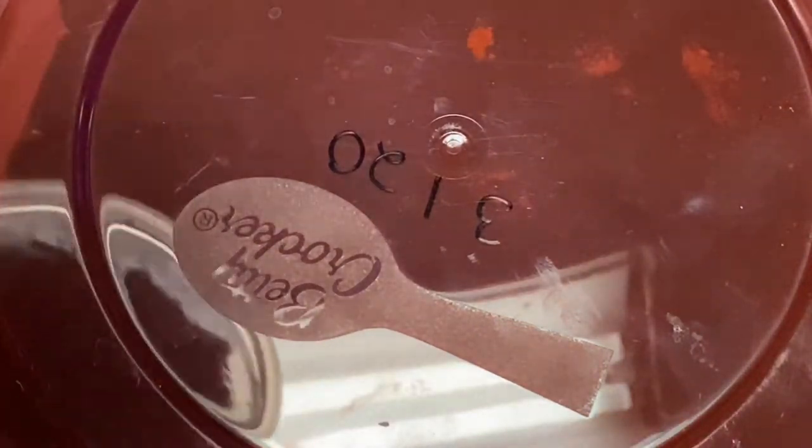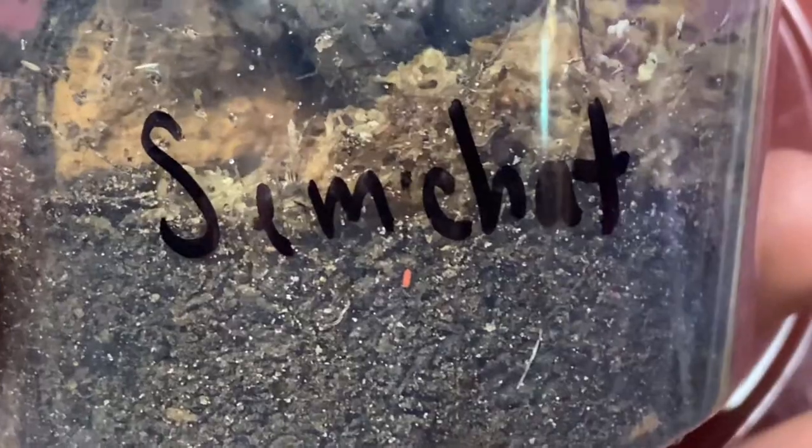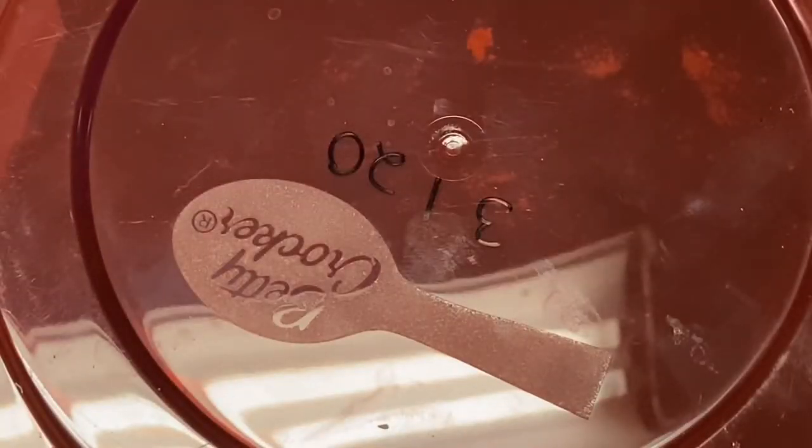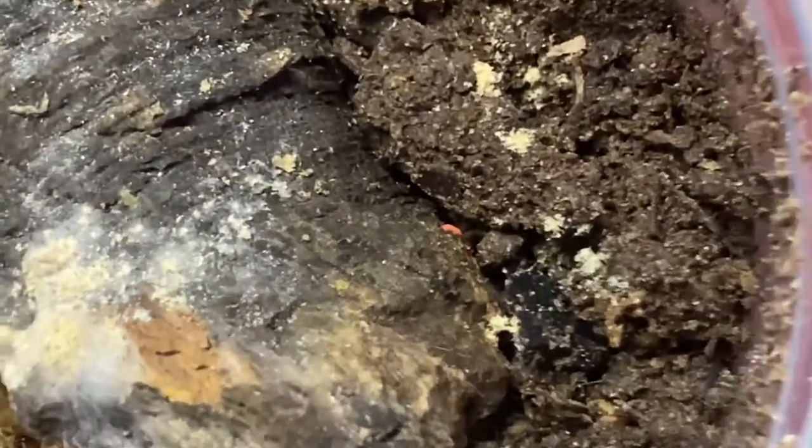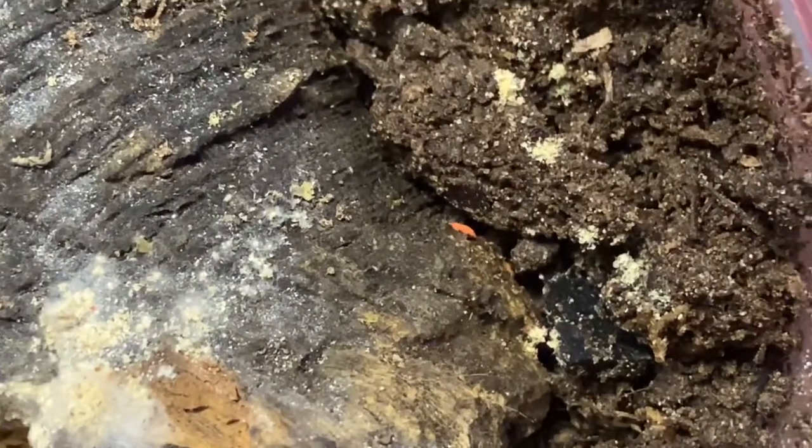Here are my orange springtails. I only bought around 100 of these. If you guys can see — there goes one of them right there — they are obviously completely orange. Let's take the lid off so you can see them better. That is an orange springtail. I only have around 100 of them in here; they're mostly inside the dirt rather than all out on the sides.